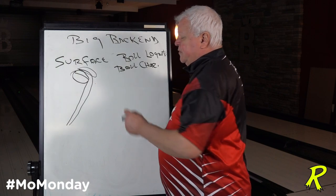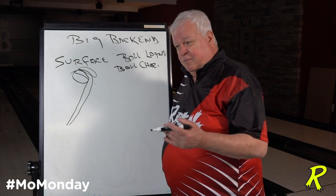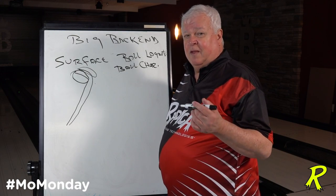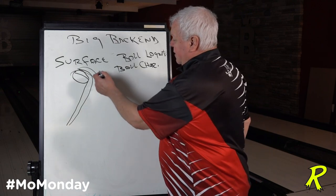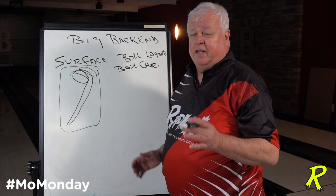If you put more surface on the ball, it gets you to the pocket and you're flat ten. Move in a little bit and you might be good; pinch it too much and you get a two-eight-ten. These are all characteristics everyone has seen. So your first move is to put more surface on the ball and get the ball to slow down.